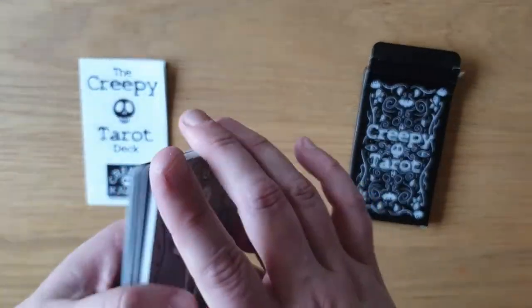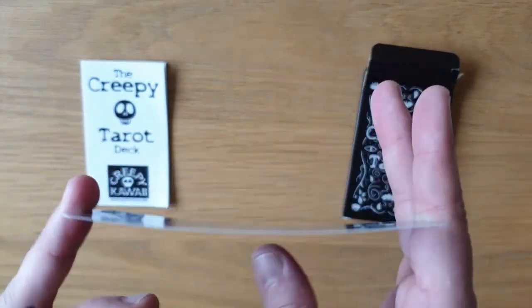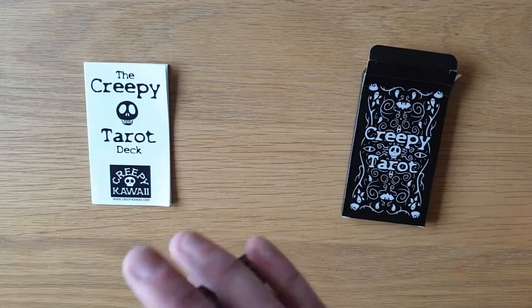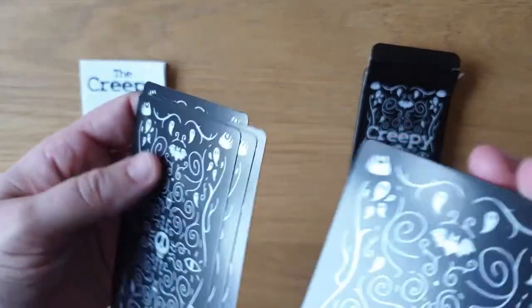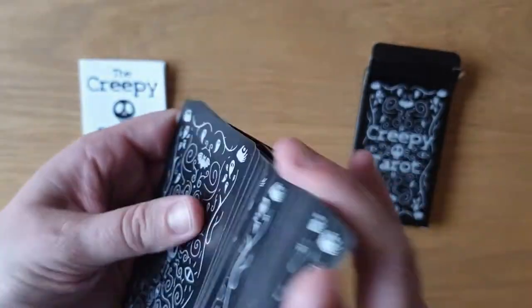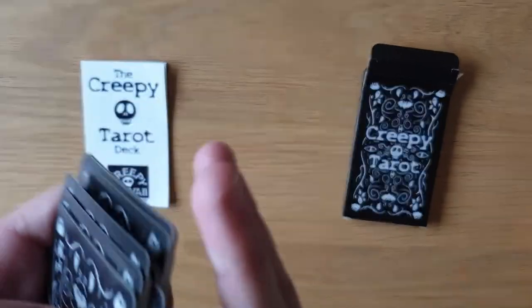The cards are quite thin stock, but they're stiff with it. They're not giving very easily. Obviously there's only 22 cards, but I'll shuffle them anyway because I will do eventually. They shuffle brilliantly — they slide over each other lovely.